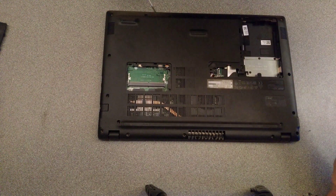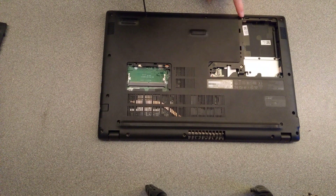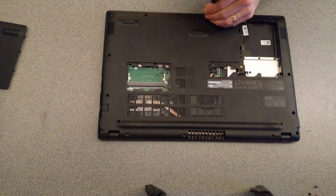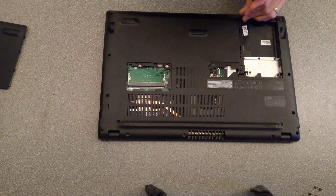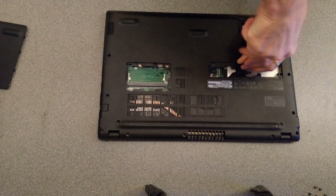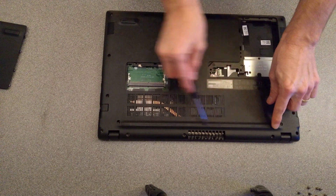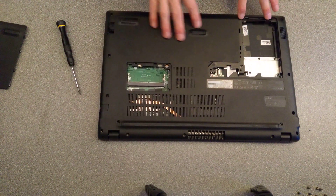Now I'm getting to the last few screws. I've done all the obvious ones on the underside of the case. The ones not to forget are underneath this hard drive cover — there's one there and one there. The good news on this machine is there are no hidden screws underneath any of the rubber pads, unlike some HP computers where you have to peel up the rubber undersides. So that's all the visible screws undone.